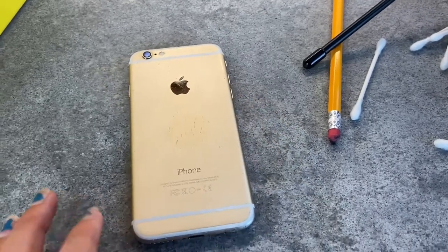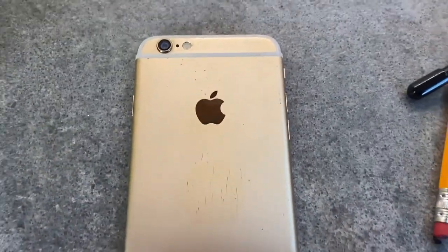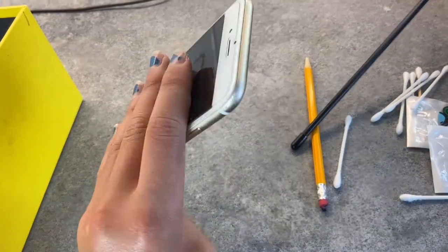I don't know what I'm going to do on the phone yet, but I think it's going to look heck of cool. So without further ado, let's jump right in.